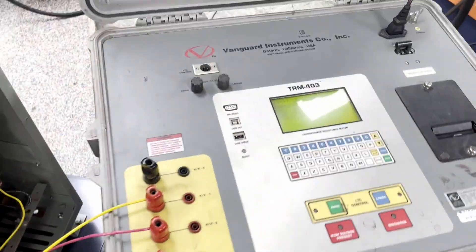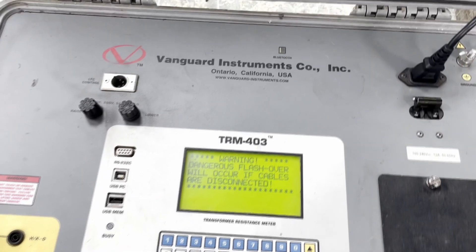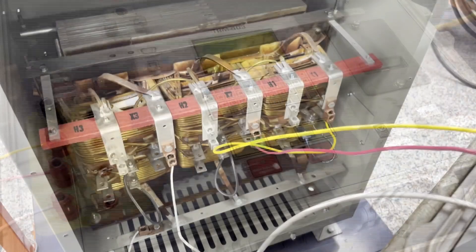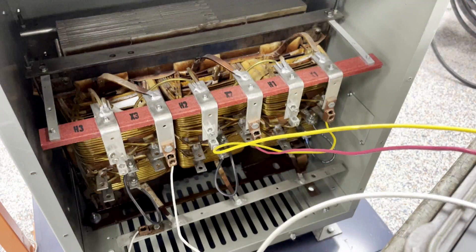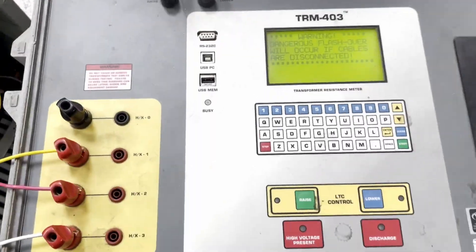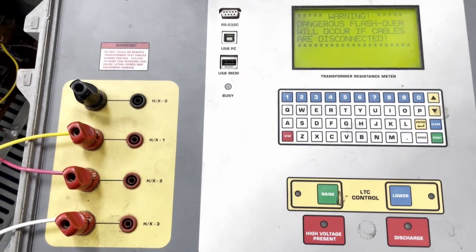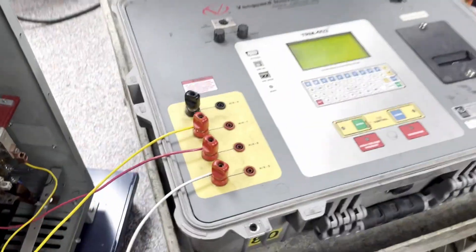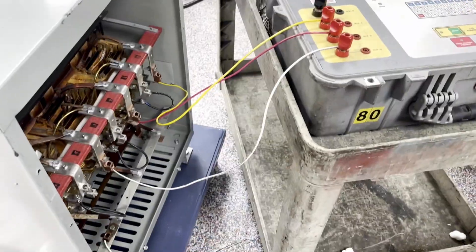Today we will be using our Vanguard Instruments transformer test fixture to analyze the windings of a newly rewound transformer. The unit will measure resistance and also inject amperage into the transformer to verify function. Now we will go ahead and get started with our test.